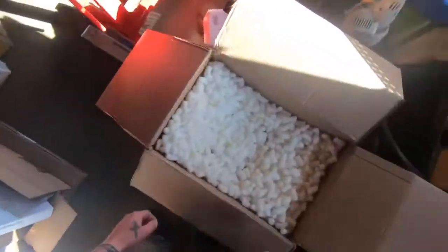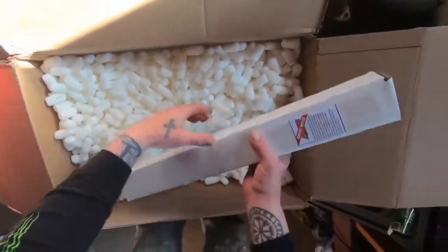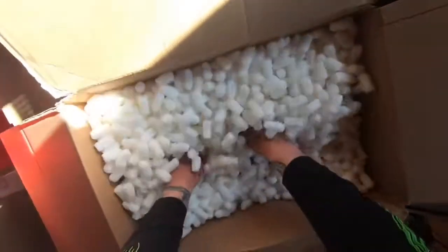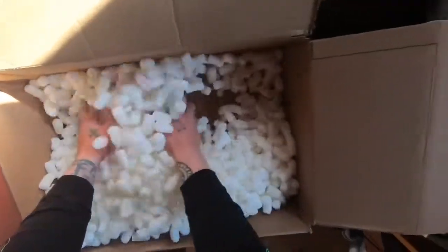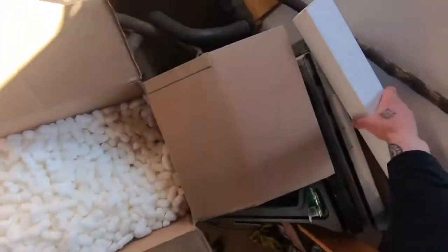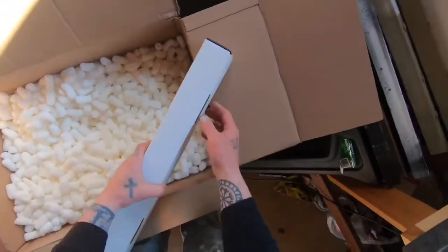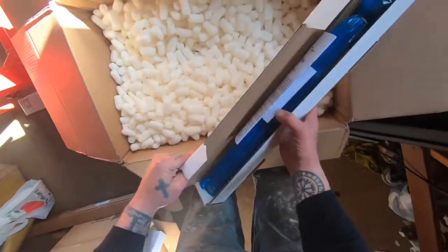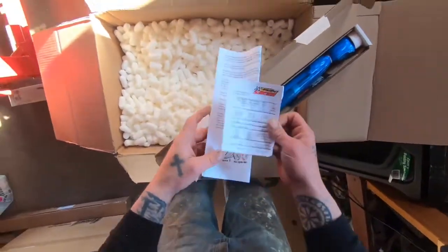These are all parts waiting to go in. That's probably the cam, so we're going to save that for last. And there it is — the whiplash cam.